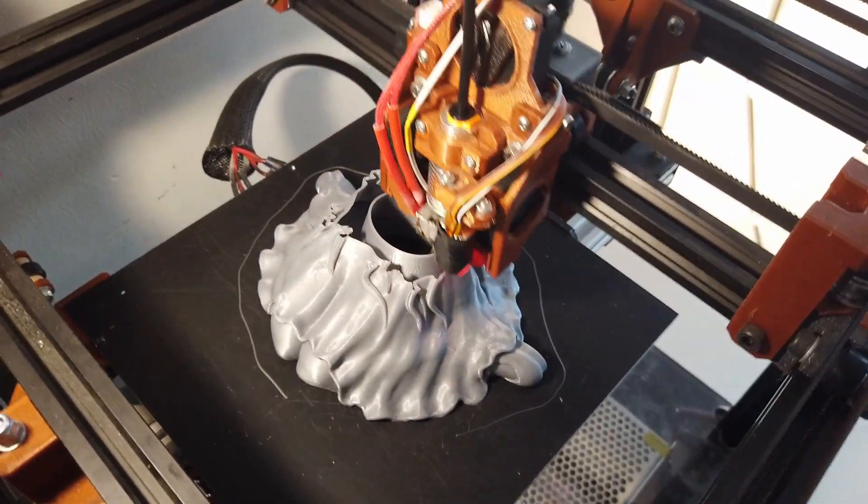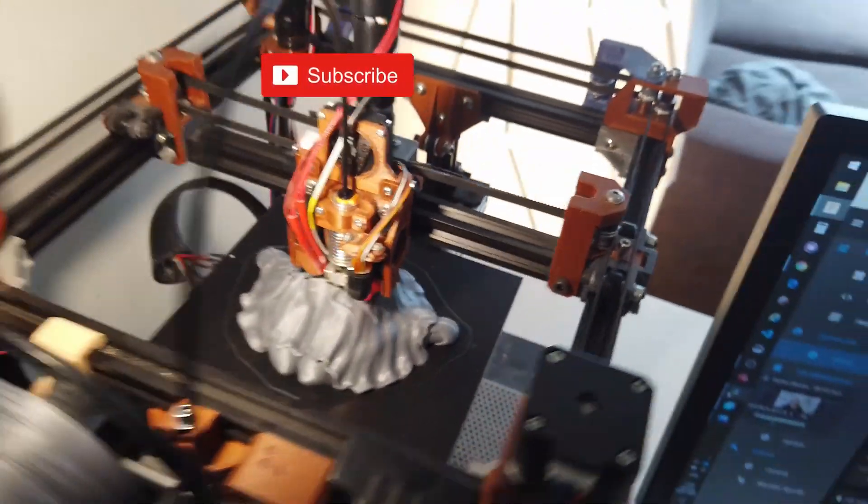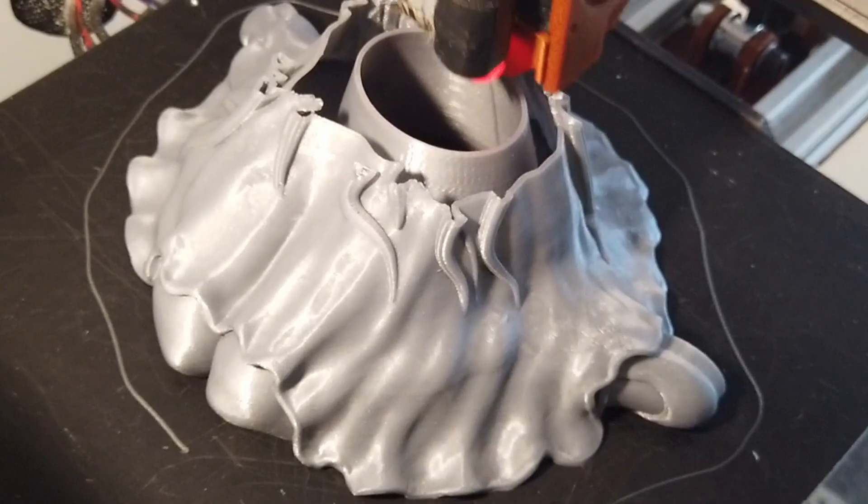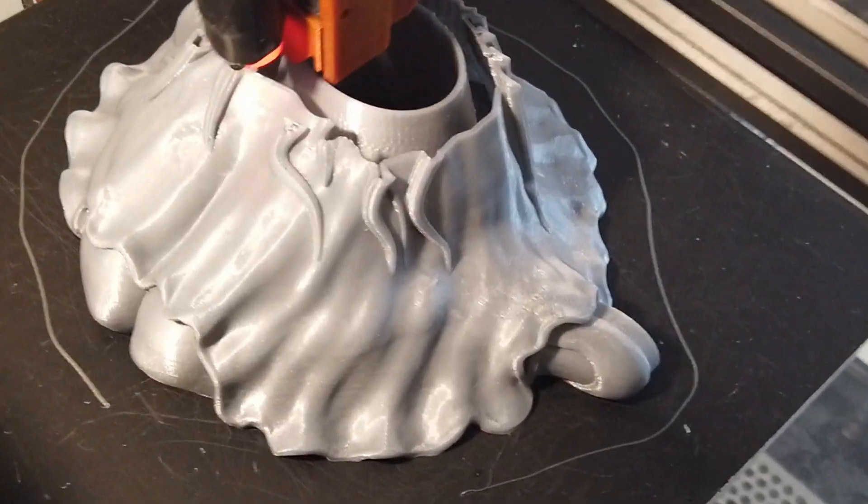This filament is generic PLA, it's a cheap PLA, nothing special — it actually looks amazing. So I just had to give you a quick look at this.